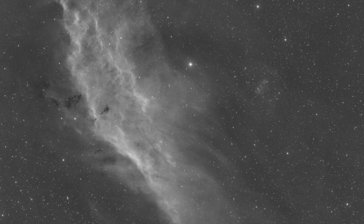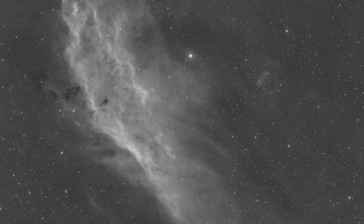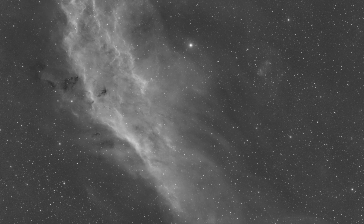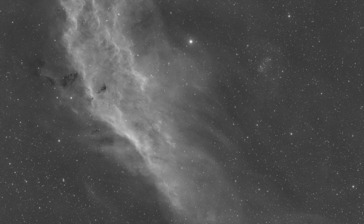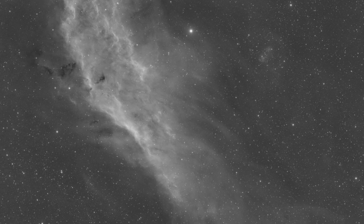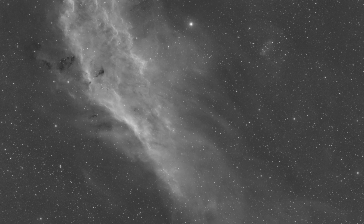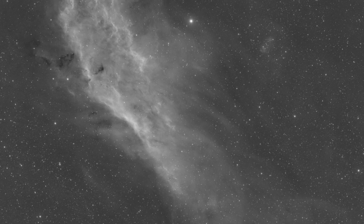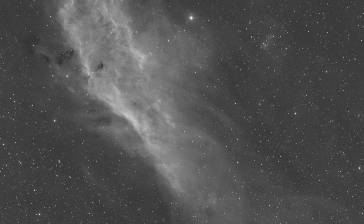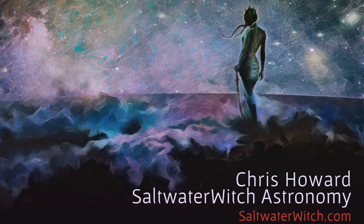So longer exposure times and focusing routine — but what about the imaging? Well, I'm impressed. I don't have experience with other 3 nanometer HA filters, but there is a noticeable difference between the 3 nanometer and my 5 and 6 nanometer. Like any new tool or process, it takes some getting used to, but this Antlia 3 nanometer HA filter seems to work well. It does exactly what it's designed to do. After just three nights of imaging, it seems well worth the price. Check out Saltwater Witch for my astro stuff. Clear skies, everyone.